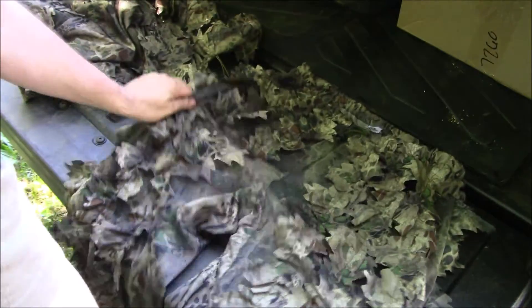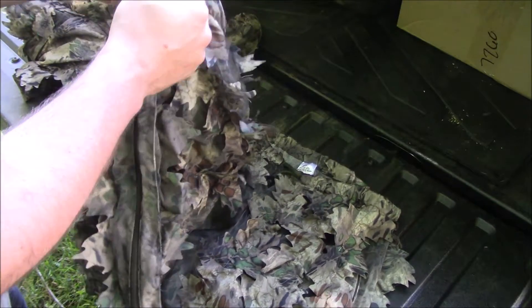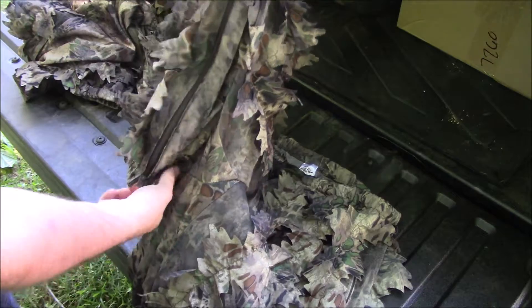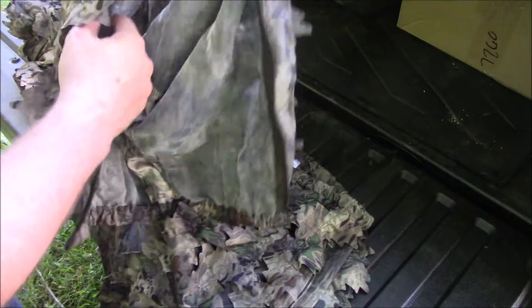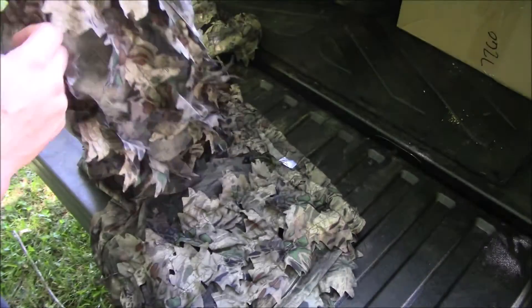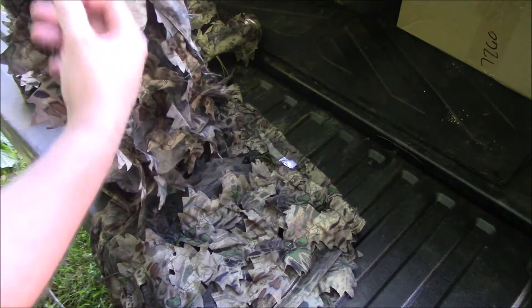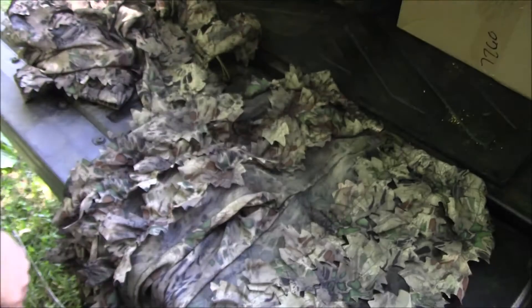You've got the elastic on the bottom, and if you want to wear some muck boots, you can easily pull the pants on over top your muck boots, zip it back down, get it good and tight. Everything is elastic on the bottom too.